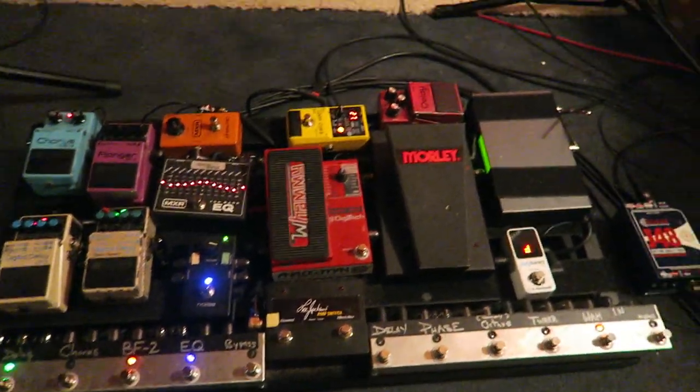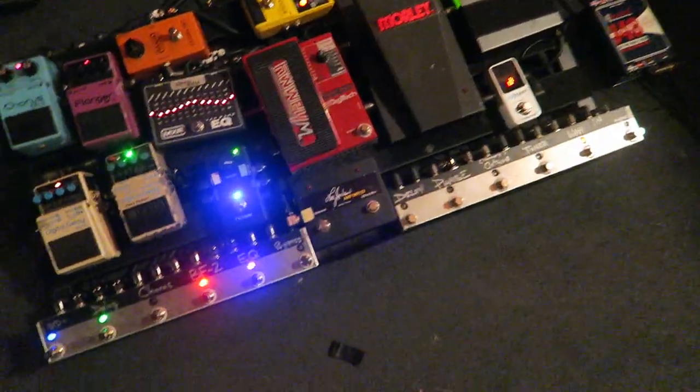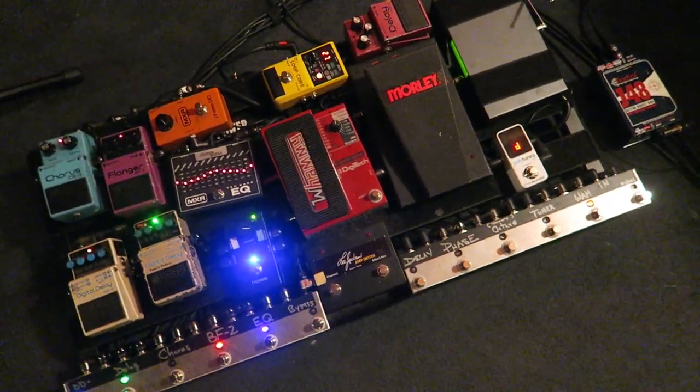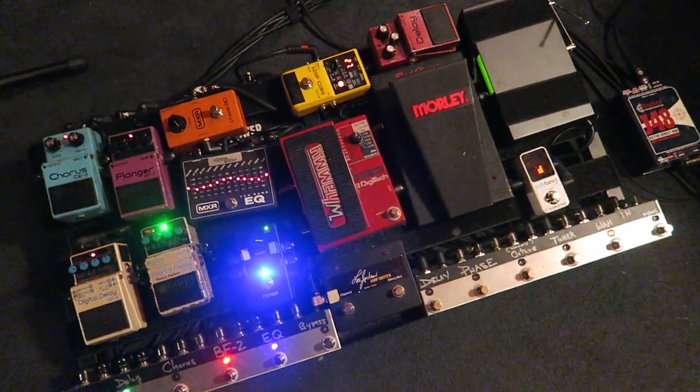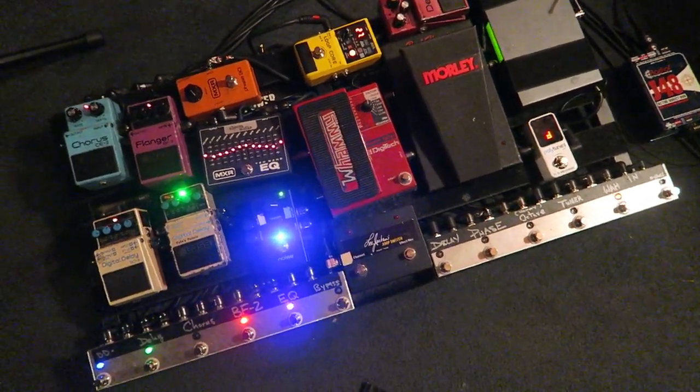That is what I'm running right now. I switch these pedals up all the time — here's another one that's essentially the same board, but I mix and match. And then I have just all kinds of different pedals to try. Let me know if there's anything else I can do. That's kind of some hints for how I kind of do stuff here.